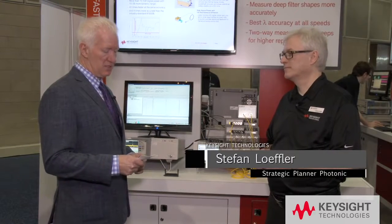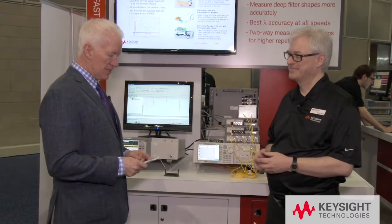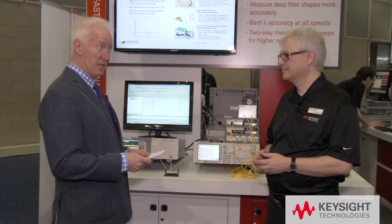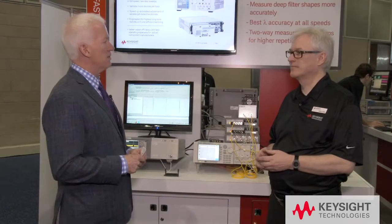Now we're with Stefan Loeffler and we're still talking about the 81606A tunable laser. Stefan, it's good to see you. In your product announcement you say that you've been manufacturing tunable lasers for more than two decades. How does the new laser compare to your current products?